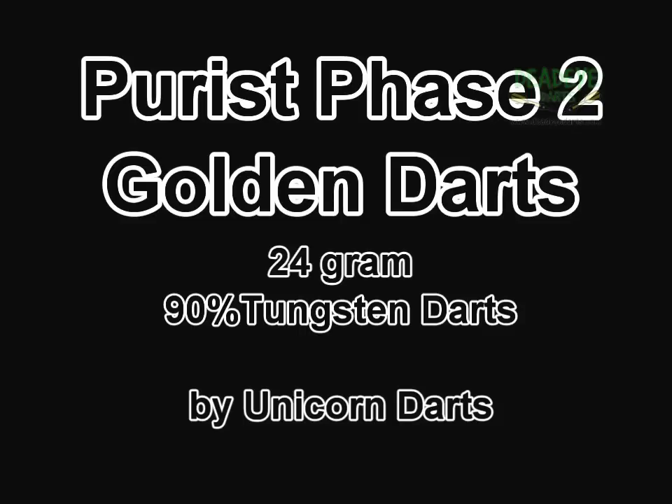We are no longer commenting on the balance of the barrel as all the darts we sell are precision made by their respective manufacturers. Over time the packaging may vary.